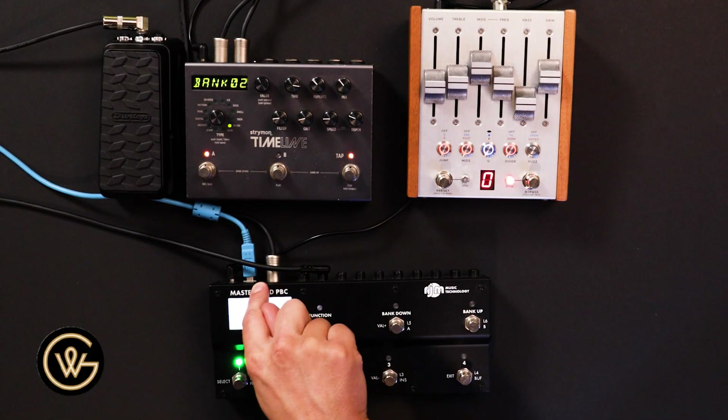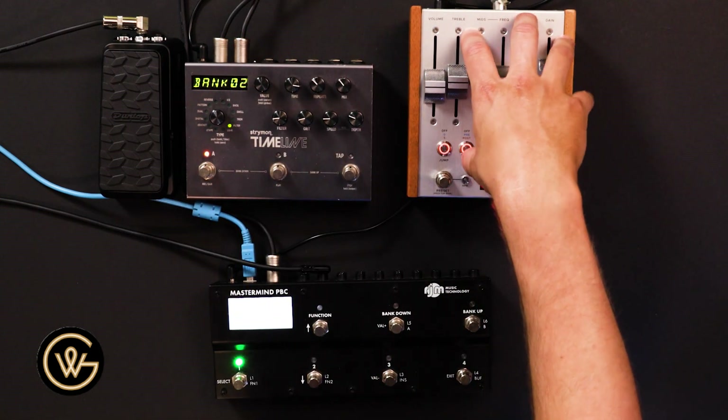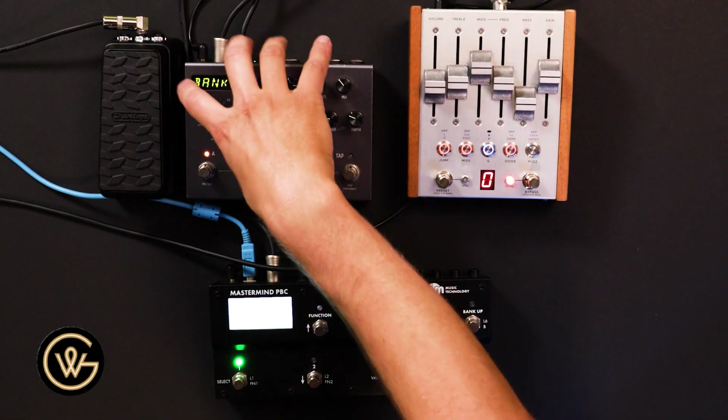Something I like to do on pedalboard setups is I like to run the MIDI chain in order of the signal chain. So in this instance, I would run from the MIDI out of the PBC, then run to the MIDI in of the Chase Bliss MK2, because that is first in the audio signal chain, then MIDI out of the MK2 into the Timeline. Today I've done it backwards because it was just the closest MIDI cable. But that way you know really quickly if you're having an issue with your MIDI chain — you know the order in which the MIDI pedals are going, so it's easier to troubleshoot.